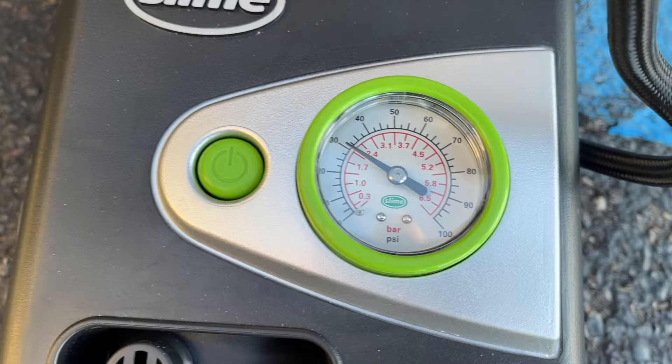And once we do that, that's it. Then you just hit the button, pick it up, roll up the cords, and just stick it right back in the trunk of your car. You're ready to go for the next time you have a problem.